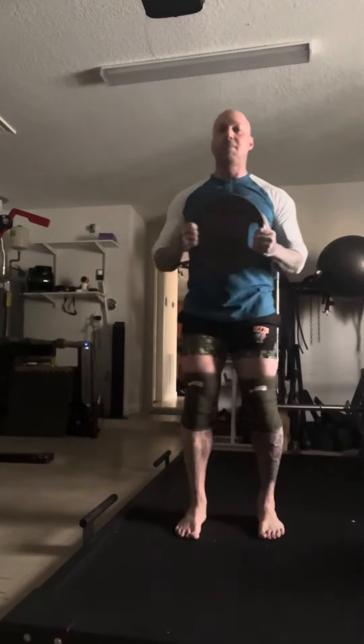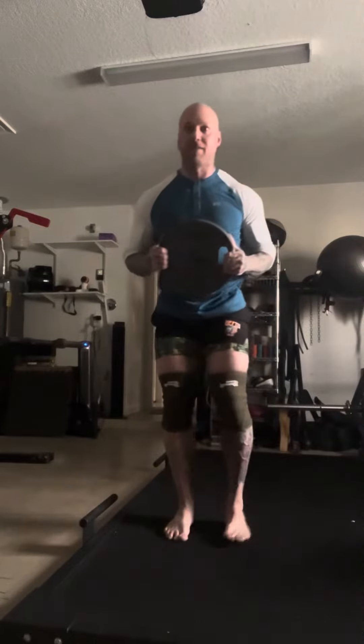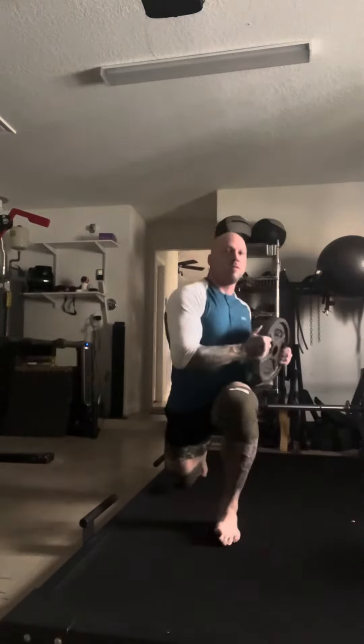Second thing — reverse lunge with rotation. I'm gonna loosen up my hip flexors. Step back and rotate toward that front side leg, come back up. So we're loosening up hip flexors, working on our stability — obviously, because I just fell over — and getting the quads warm and ankles loose.